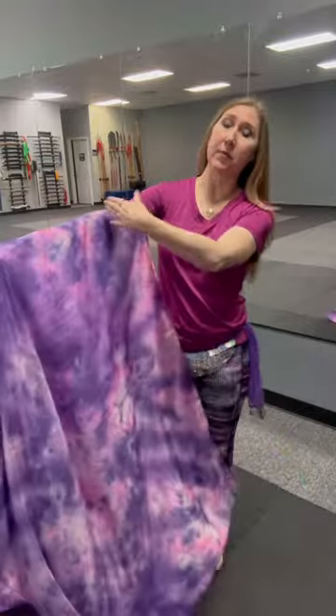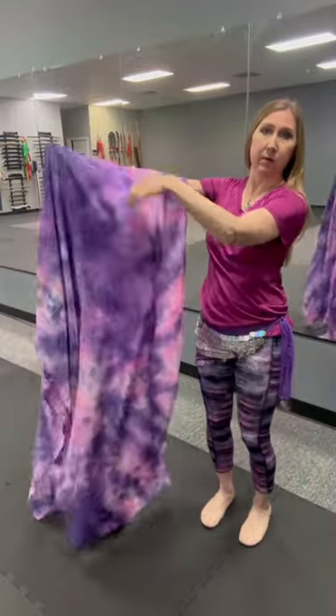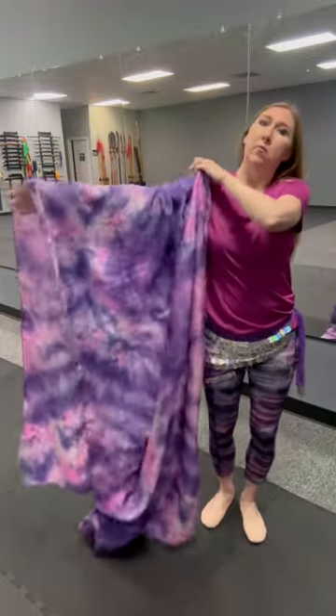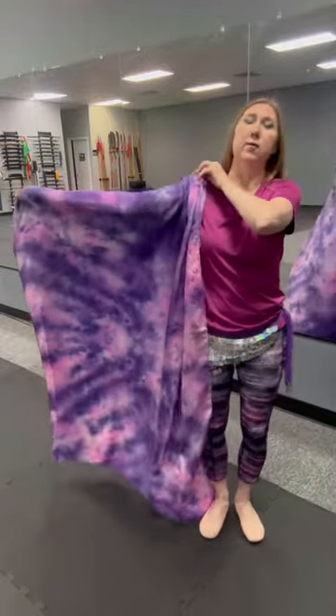We're going to begin on the left arm, putting half the veil in front and half in back. Make sure that that's even — there we go, that's close enough.